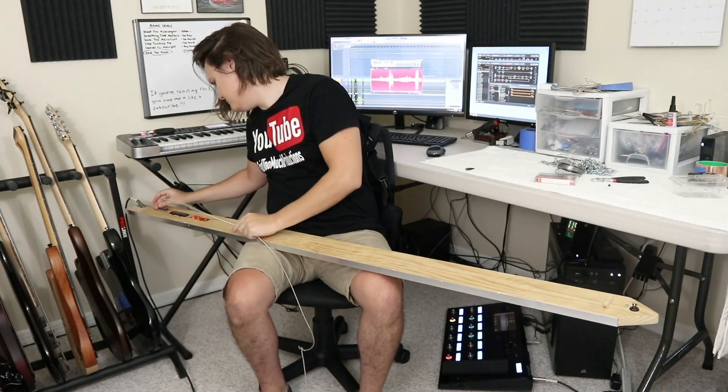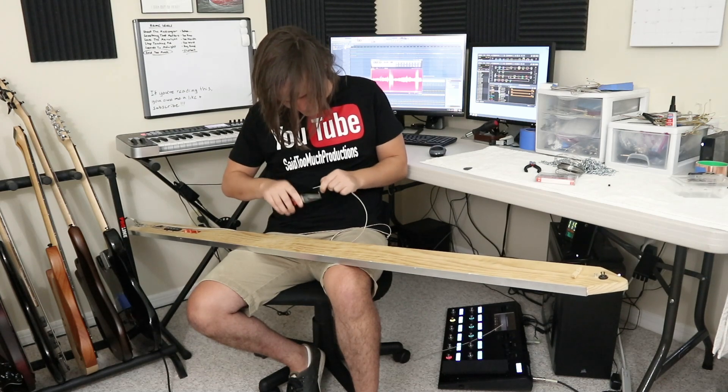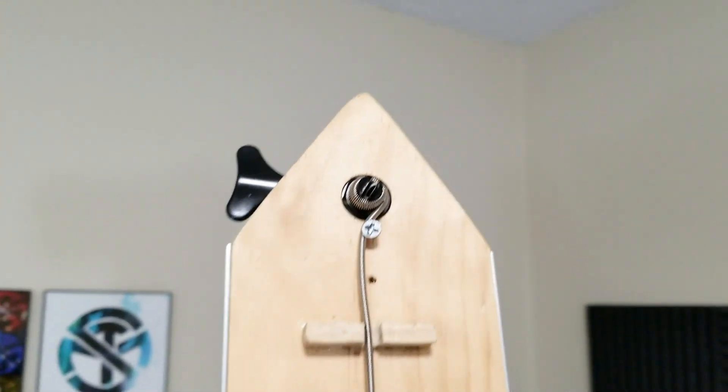This one is pretty simple — two strings. I want to say one is around 0.100 and one is around 0.130. The latter is tied to the former's ball end, giving us another ball end at one side, with some slight trimming and unwinding to fit things at the other.